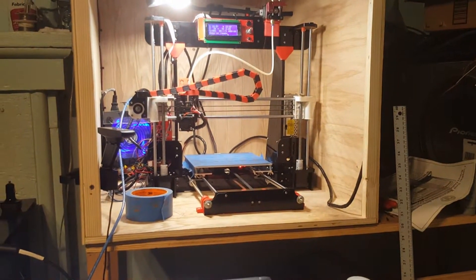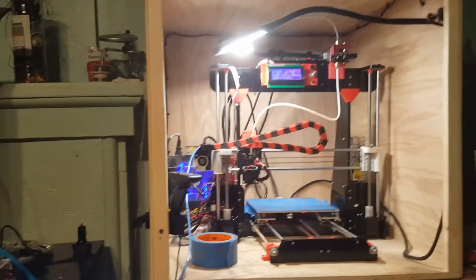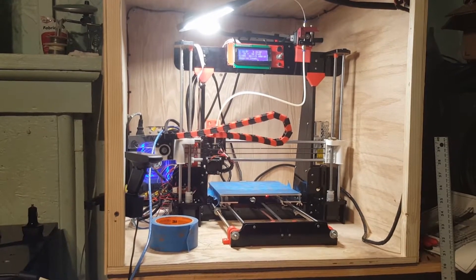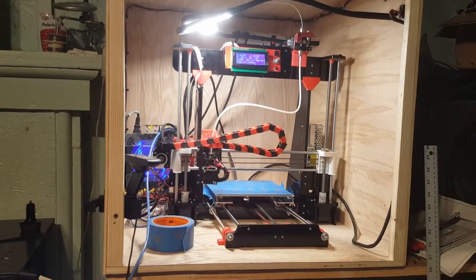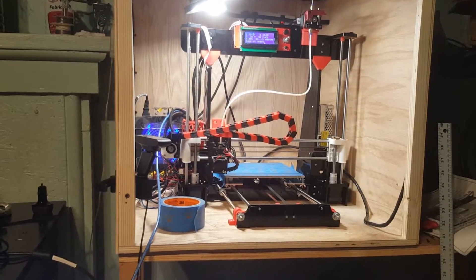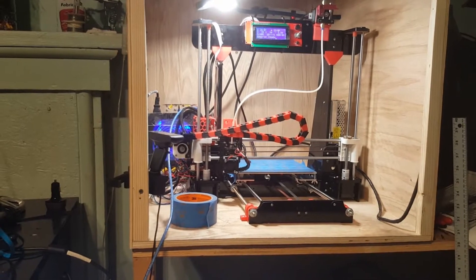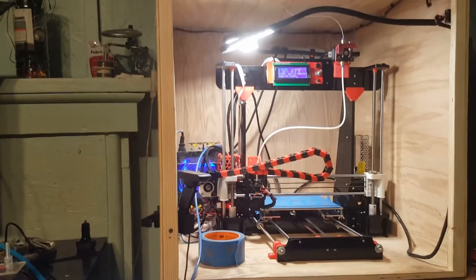You can see everything is being homed over there. Everything does work as it's supposed to. Once it homes the Z axis, you'll see that light come on — that's my Z stop trigger.